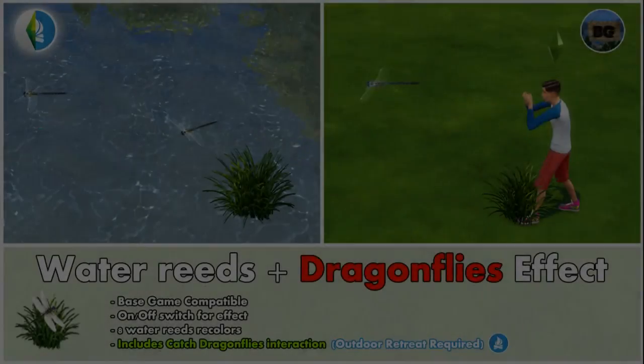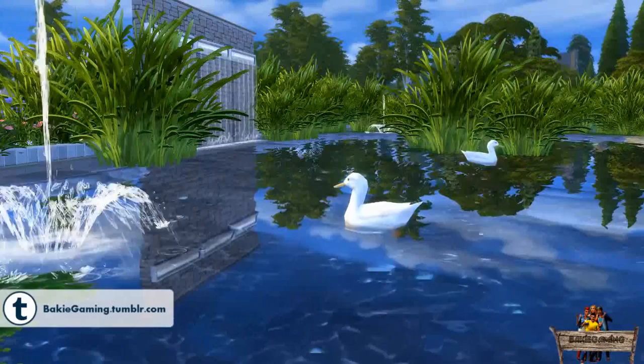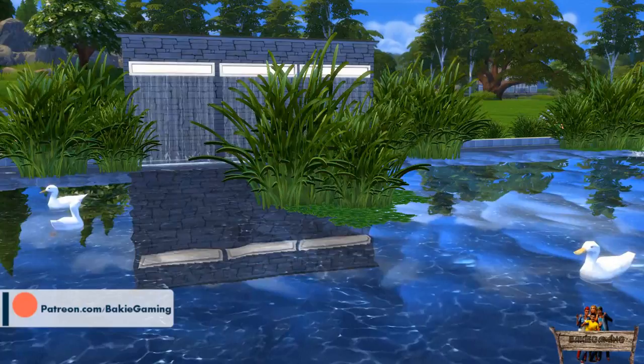Hello and welcome to BakiGaming's Sims 4 custom content. In this series I show you everything I made for The Sims 4. Today I will show you my second mod for the water reeds plus effect series to make very nice looking custom ponds. Where the first mod had an effect of ducks swimming around which could only be used in the water, this time I added an effect that can be used both above the water and above terrain, and which can be perfectly combined with the first mod.